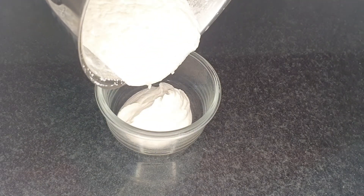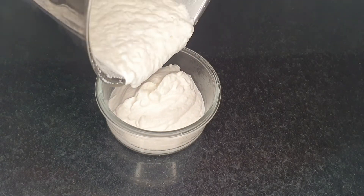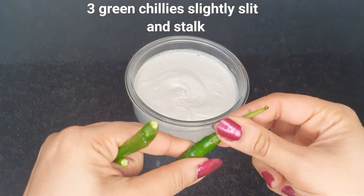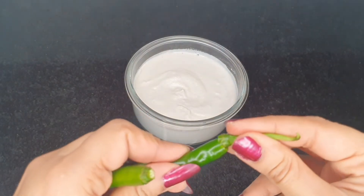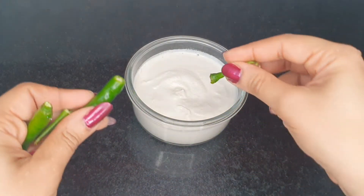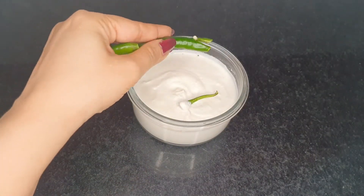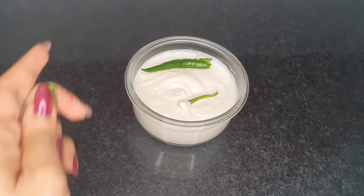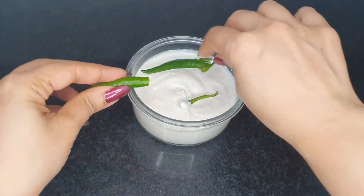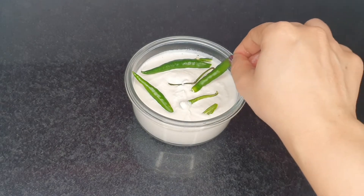Make sure to use clean and fresh almonds and sterile utensils while making almond curd. I'm transferring the paste into a glass container. Now I'm going to add the stalks of green chili on top of this. Just remove the stalk and place it carefully on top of the almond paste, with small slits on the green chilies. The lactobacillus bacteria in the green chili stalk will help in the lacto-fermentation of the almond paste. I'm not warming this as it is already warm after all the blending.